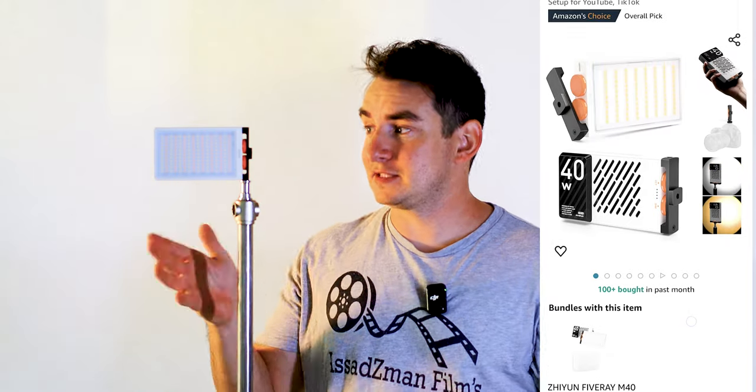It goes for about $100 on Amazon right now. I was sent this light by Zayun, the company. I guess it's powered by Zayun, but the company is called Fiberay, and I don't know what the other company is doing — if Fiberay is just the LED that they're using, or I'm not quite sure.